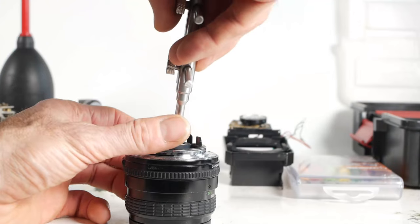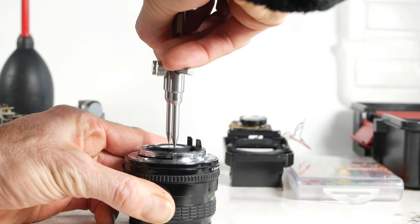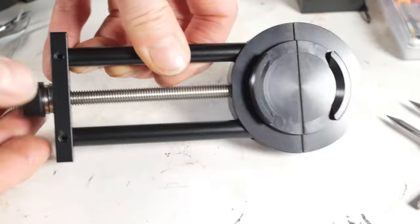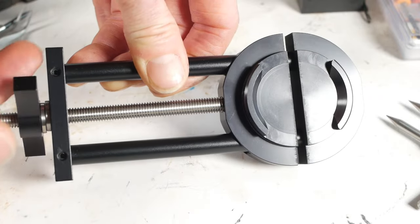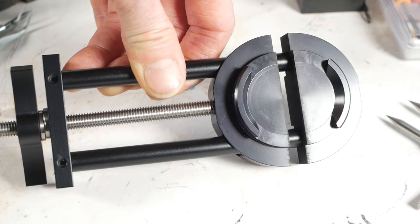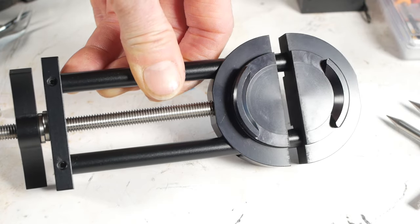The good old lens wrench is useful, and not just for lenses — it quite often comes in handy on the cameras themselves. And the lens vise is used just for straightening damaged filter threads on a lens that's been dropped. There are other ways to do this, but the lens vise can come in handy at times.